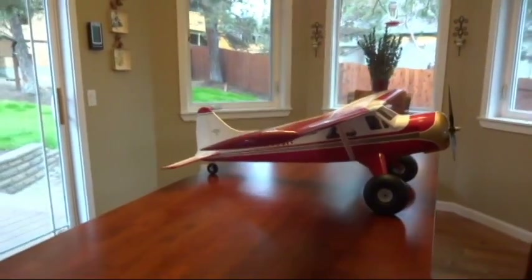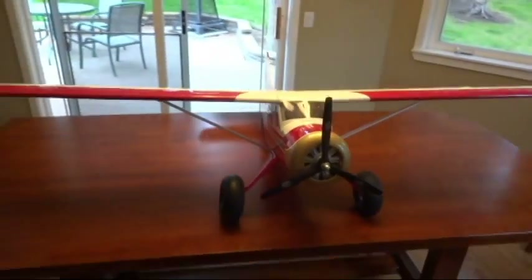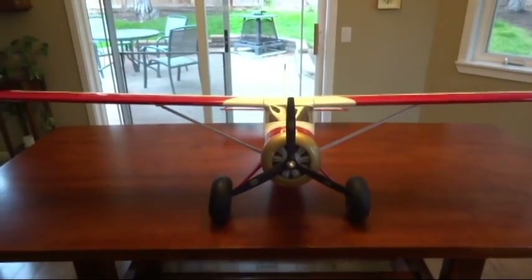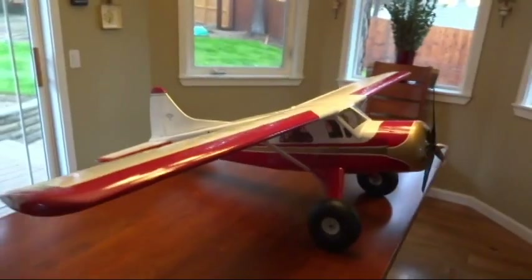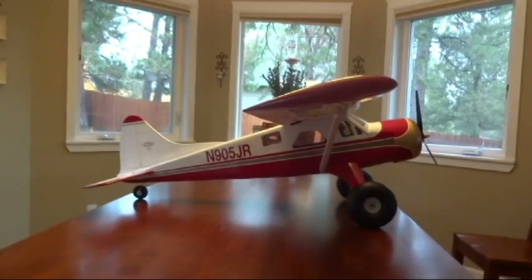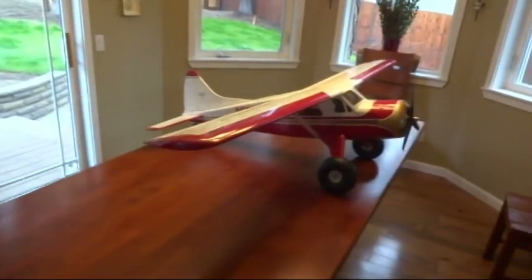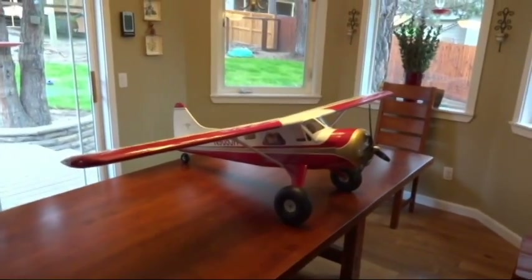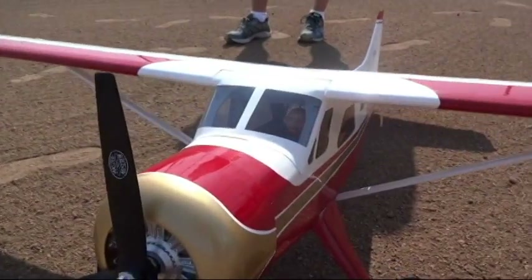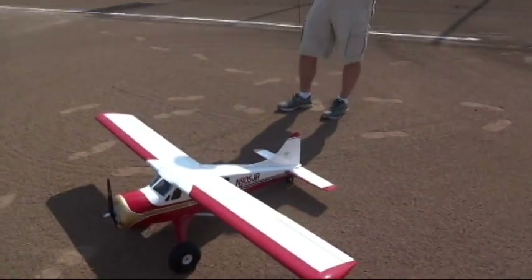Alright guys, thanks for watching this video. I hope it was helpful in giving you an idea of the steps you're going to have to go through to get this plane together. It was an enjoyable process — certainly had some challenges along the way for someone who doesn't have a lot of experience, but if I can do it, anybody can. Good luck with the build and we'll see you on the maiden. You can see the little pilot in there — he's got all the confidence in the world.